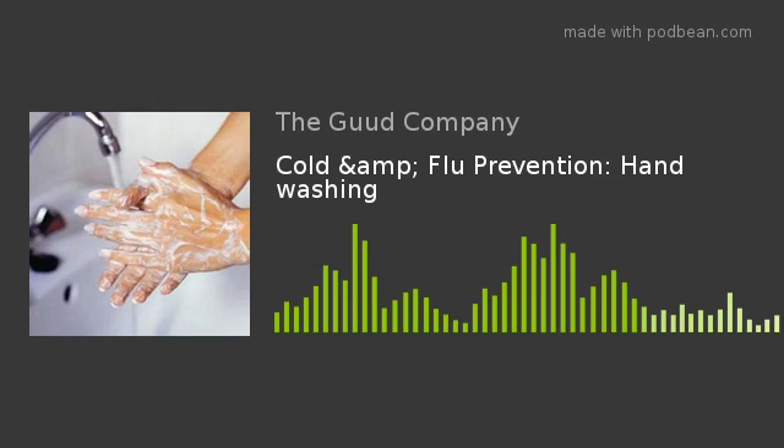Dry your hands using a clean towel — a clean kitchen towel, a clean paper towel, or you can air dry them. Don't use a dish rag or a used kitchen towel because then you're going to be transferring microbes around. The CDC states that germs can be transferred more easily to and from wet hands, therefore your hands should be dried well after washing.